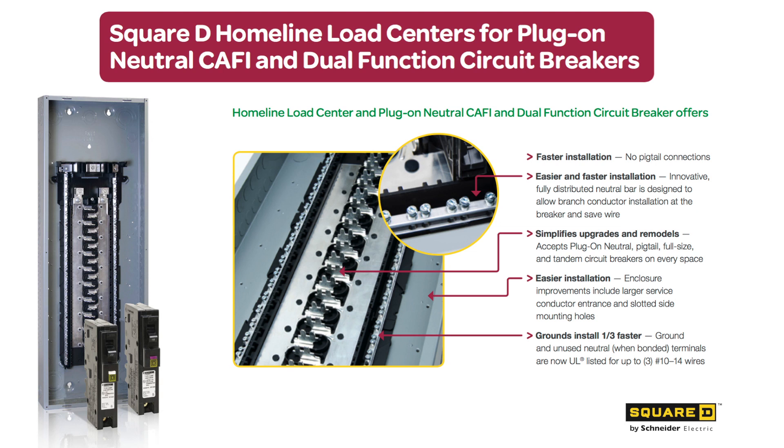We recently released our Homeline offer, which is now full plug-on neutral. There are many features in both products designed to speed up installation for the contractor. For example, with our Homeline offer, we went to full tandem breakers.